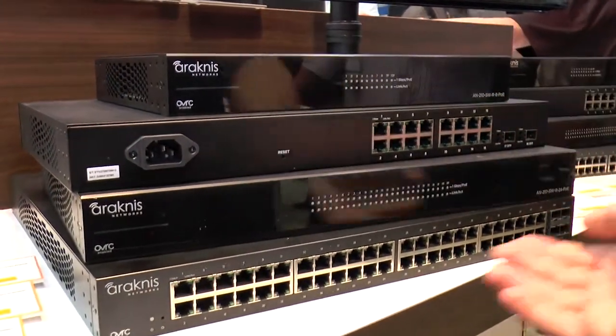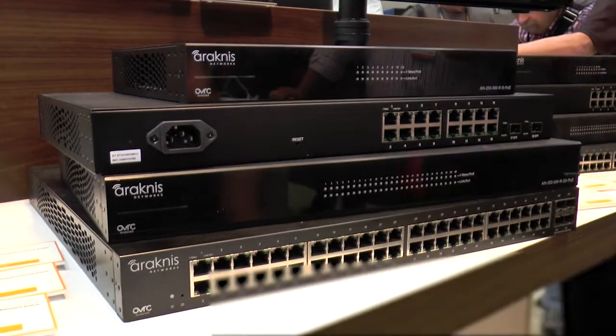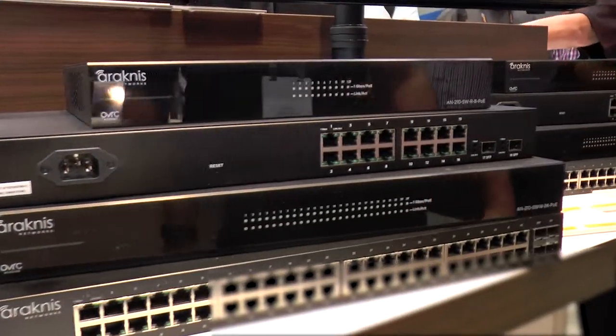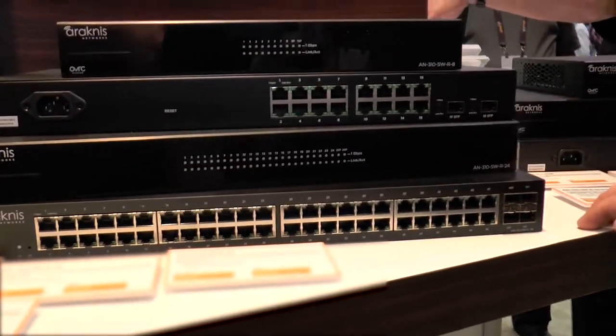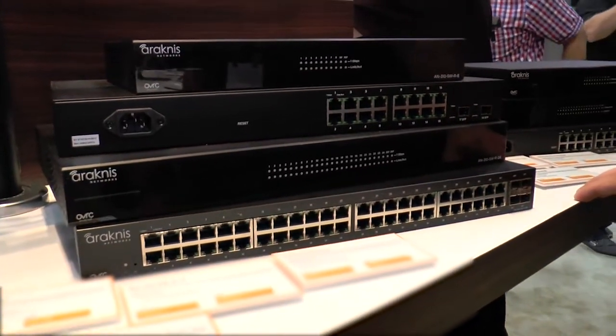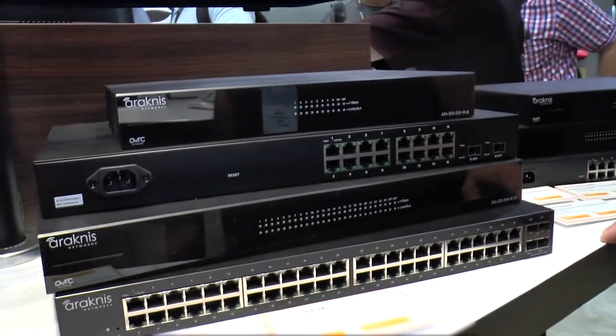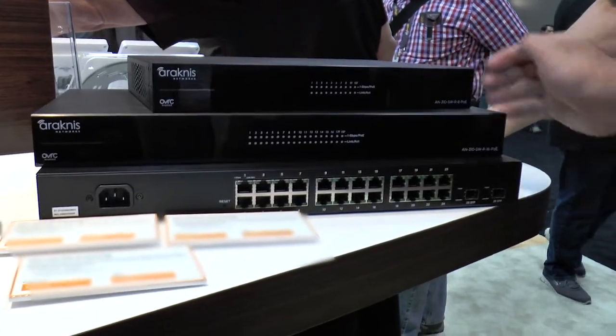The 210 is a new addition to the line — it's a partial PoE, fully managed, OvrC enabled with variable speed fans. The 310 is going to replace the 300, and the 310 PoE is full PoE that's going to replace the existing 300 series. The entire line is very sleek and sexy looking, it's AV designed, variable speed fans for PoE, fanless for non-PoE, and everything is OvrC enabled.